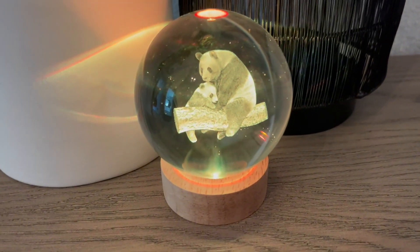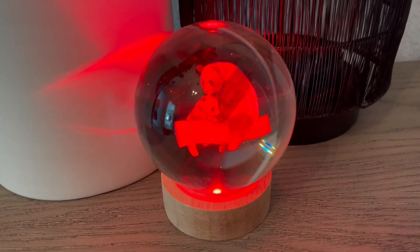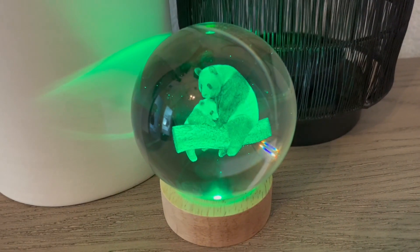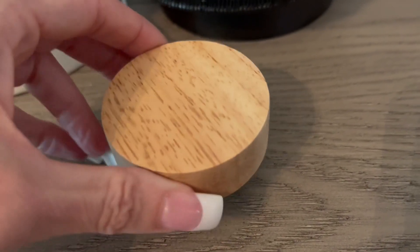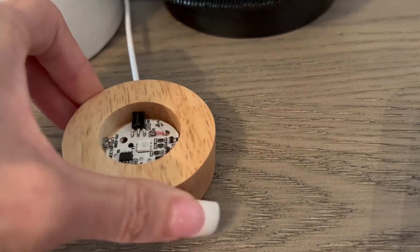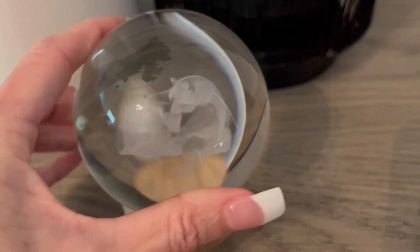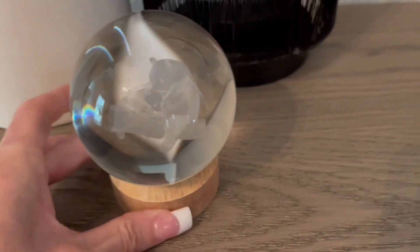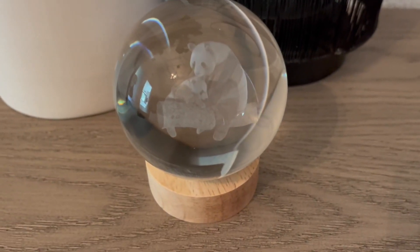It has a really cute panda family here engraved inside of the crystal ball, which you can see as the lights change colors. It has a wooden base that has a smooth, clean finish all the way around, and the crystal ball sits perfectly on this base and doesn't wobble or roll around. It's designed very well to hold the crystal ball in place in the position and angle that you want it.